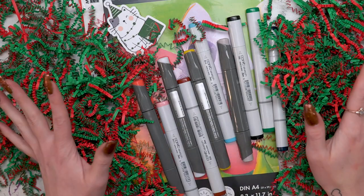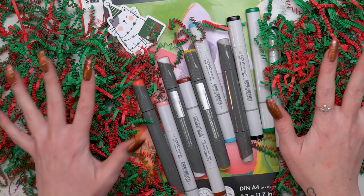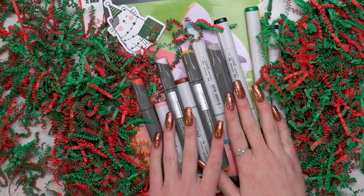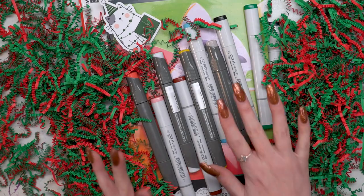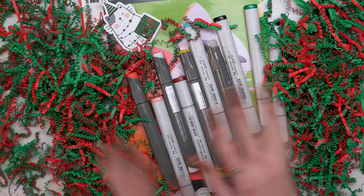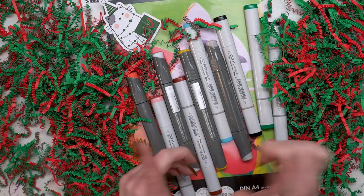So this is everything that I got in the December 2021 Premier Pack. There are so many alcohol markers in here and I can't wait to play around with them and experiment with mixing all the different colors. So let's go ahead and do some swatches and then make some art.